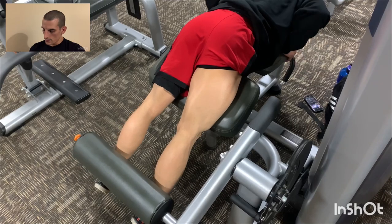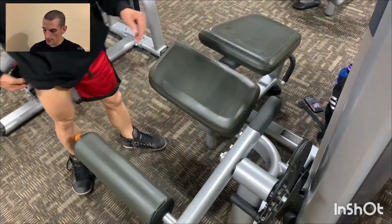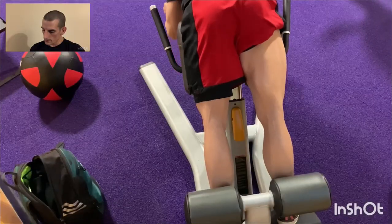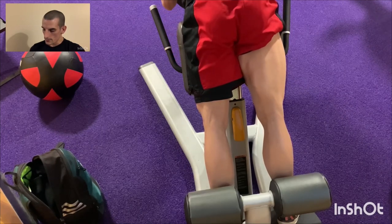Next I do an exercise I call the glute raise on the hyperextension. I hold a 45-pound plate, keeping my head down the entire time, and squeeze my glutes to raise myself up.